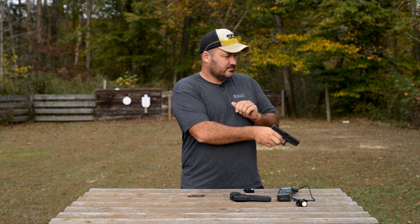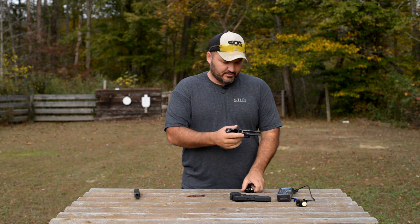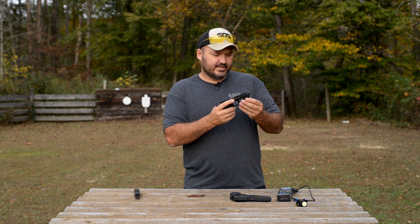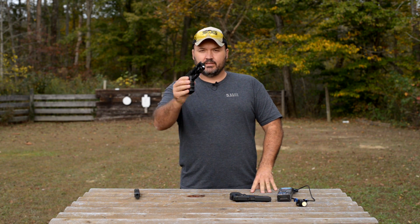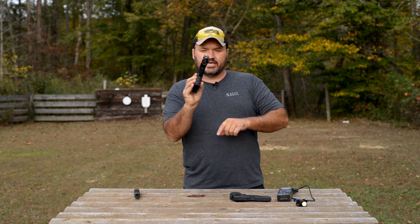We'll just strip the slide off. This is the Glock 19 size — it's a Glock 23, same size as a Glock 19. I think everybody knows what size that is. It is truly ambidextrous, with switches on either side of the light.